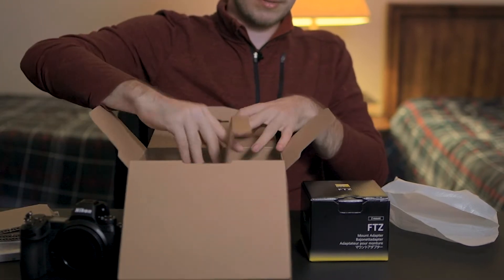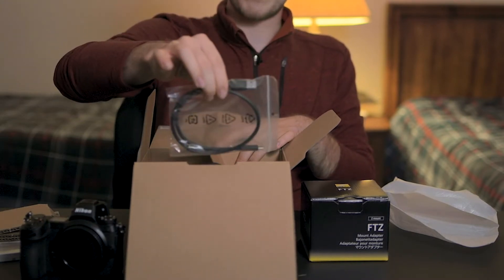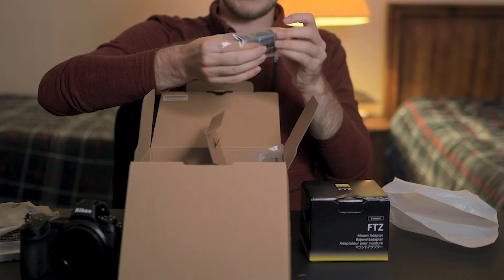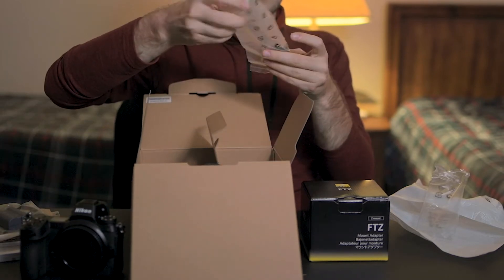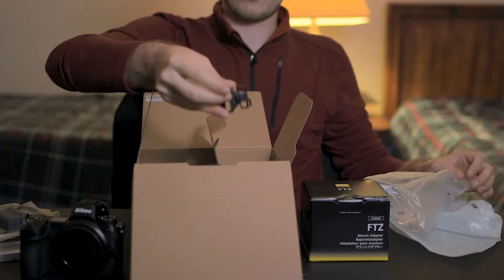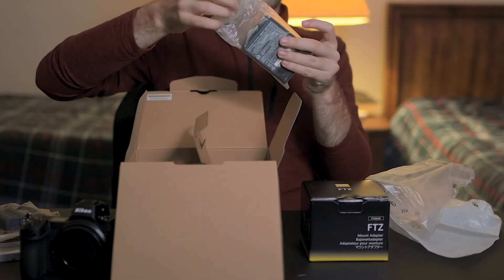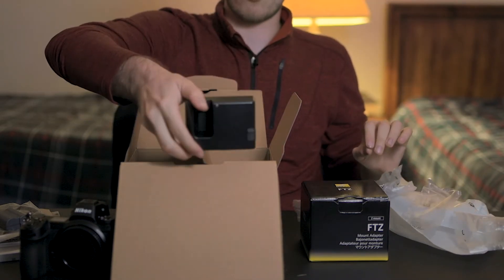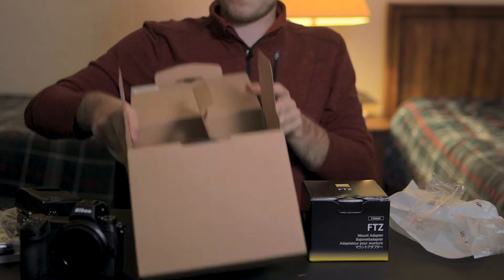We also have in the box a strap — nobody really uses those, at least I don't. A USB-C cable, which is awesome. You've got the new ENEL 15 battery, and this is the one that can actually be charged via USB-C, so that's nice. And then a little port cover. And then what's nice, unlike Sony users who have to go out and buy their own charger, Nikon includes a wall charger with this camera, which is really great.